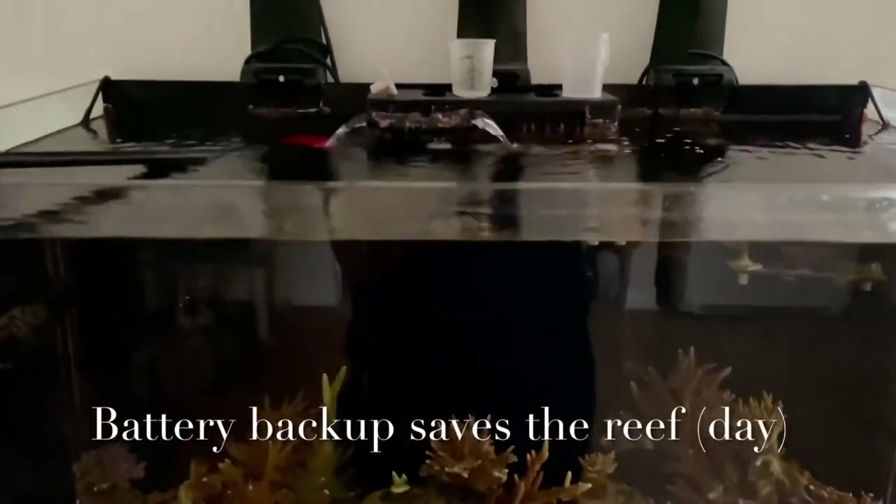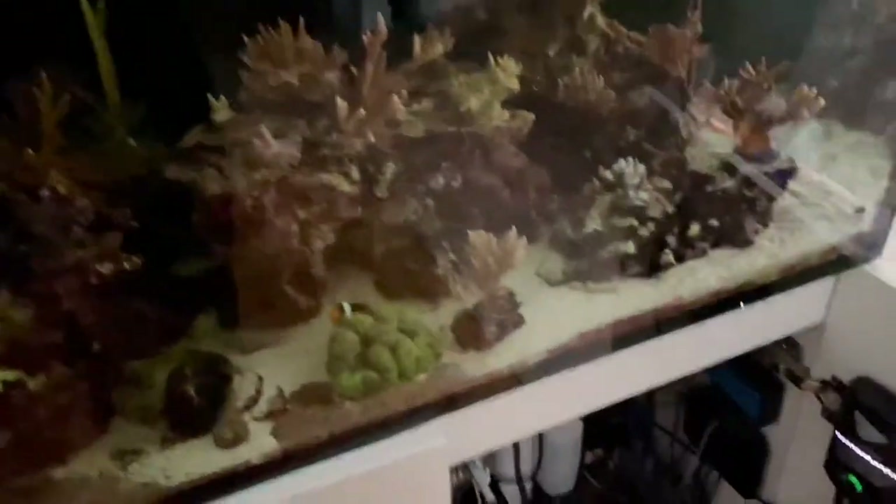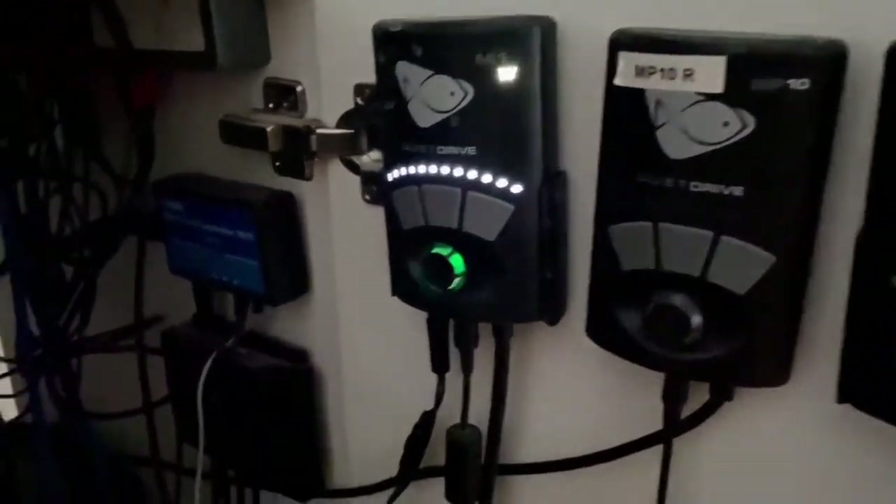Hello everyone, super quick video, just a public service announcement. Please make sure that your reef has a battery backup because I woke up this morning to find all the lights off — the power was shut off for maybe three or four hours before I woke up.